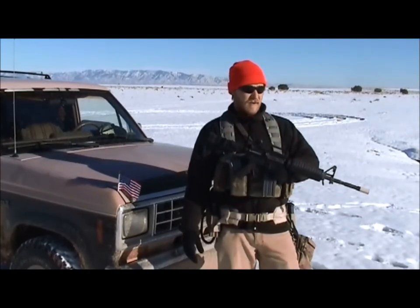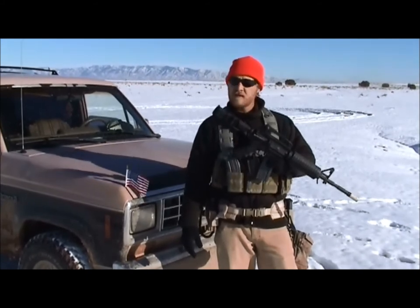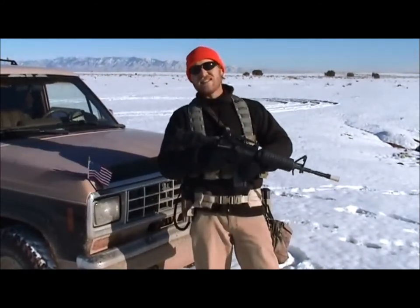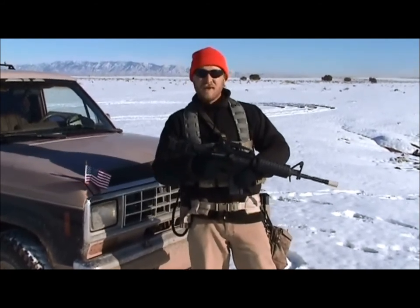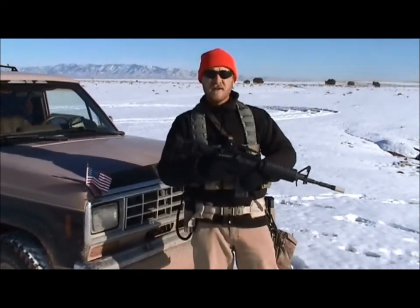We're out on the Porco doing some shooting today on Christmas day because we shoot our guns. Hey everybody, welcome to our newest video. This is That Guy, That Guy is on YouTube. It's cold as fuck. We're on the Rio Porco shooting today, about 30 degrees.